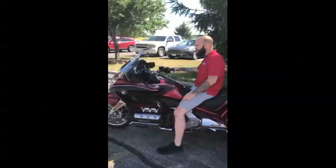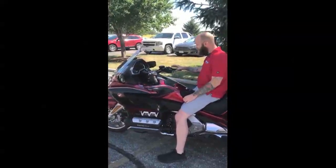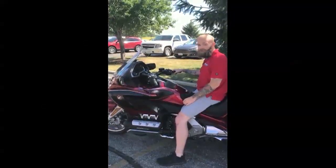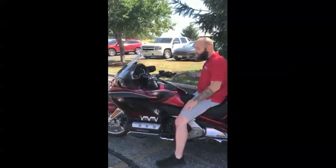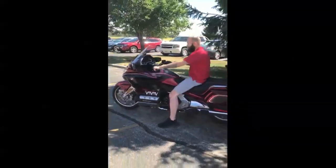Now again on the DCT model, pretty cut and dry. All I got to do is hit the drive button and I'm ready to go. So stop in and take her for a ride. Thanks guys. Bye.